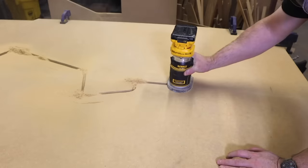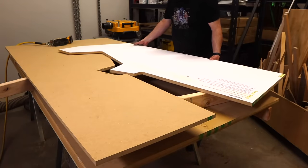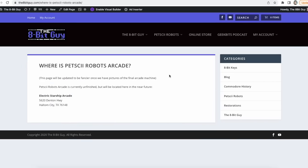There will be a follow-up video on my brother's channel, The Geek Pub, where we finish building the arcade machine and install it in the Electric Starship arcade. The game may end up moving around from time to time, so I've decided there's going to be a dedicated place on my website to keep track of where the Petski Robots arcade is at the moment — so if you're ever in the Dallas-Fort Worth area and want to play it, you'll know where to find it.